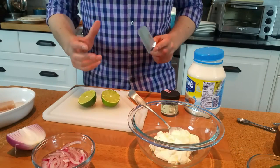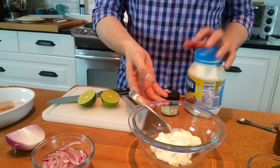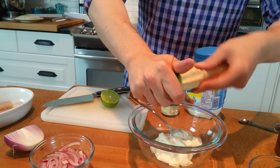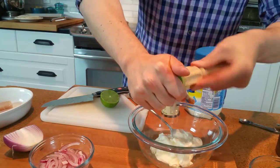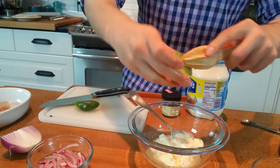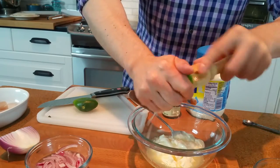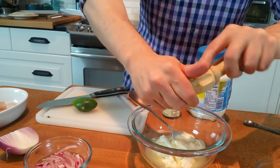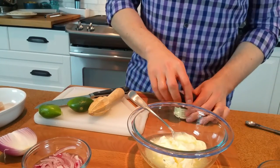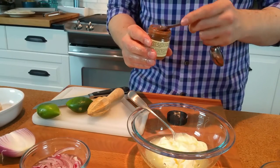This chili lime mayo is so good on all kinds of sandwiches. What I've done so far is just put about half a cup of mayo in this jar here. We're going to juice in one lime, just to help make it a little bit more sauce-like and give it that nice bite. Usually about a half a cup of mayo to one lime is a pretty good ratio. And then to give it that chili heat, I'm using some smoked chipotle pepper. You can use as little or as much as you like — I like it rather spicy, so I'm going with about half a teaspoon.